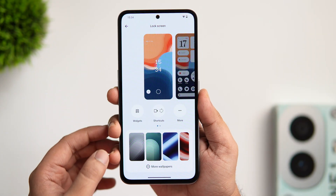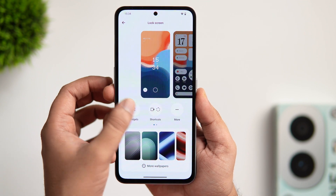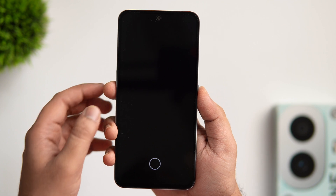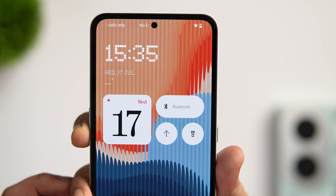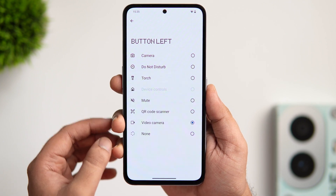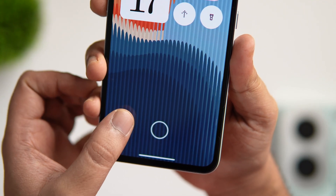Swiping to the left, we have the widgets section where you can add widgets to your lock screen. There are eight different slots and you can apply all your favorite widgets. The best part is you can also add quick settings widgets directly on your lock screen for easier access. You can also customize the lock screen shortcuts — you can add camera, flashlight, mute, QR code scanner, or even the video camera shortcut.